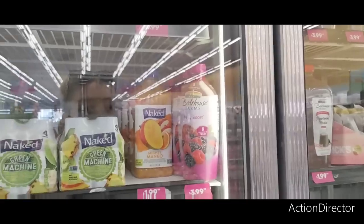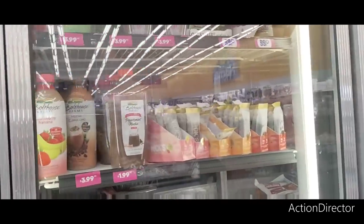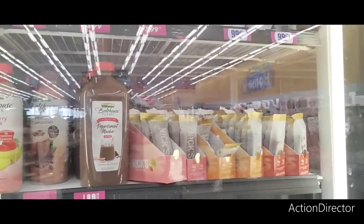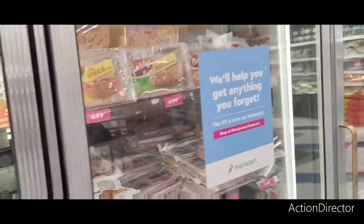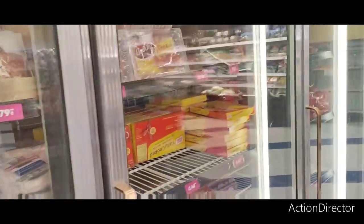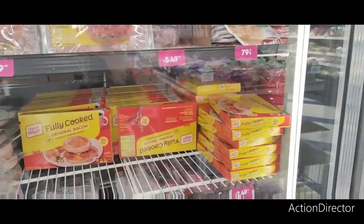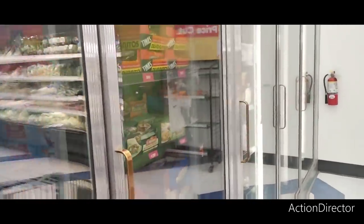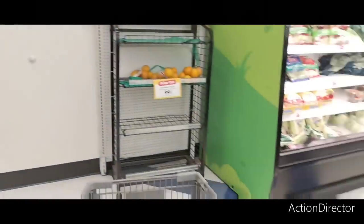We're also seeing Naked Mighty Mango for only $1.99. Peppermint mocha — $1.99 — that's actually really really good considering what they're selling that stuff for elsewhere. Fully cooked bacon is $2.49 — we used to get that for $0.99 though. Alright, I think that's it — I'm going to call it.